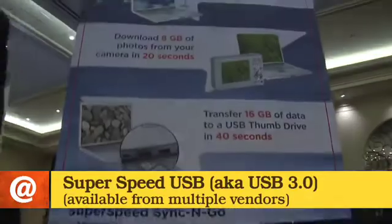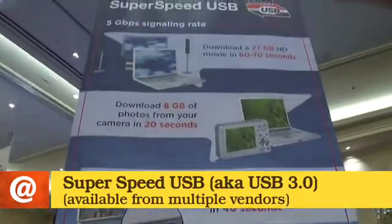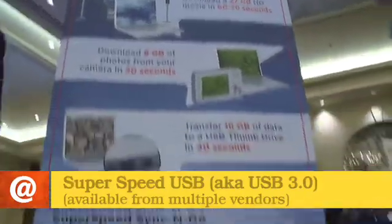SuperSpeed USB, which is the brand and marketing name for USB 3.0, is a 10x performance increase over high-speed USB today. To frame that for you: today if you wanted to download a 27 gigabyte HD movie from your desktop to your notebook to take on the plane to come to CES, that would take you 15 minutes with high-speed USB. With SuperSpeed USB end-to-end, you can do that same transaction in 60 to 70 seconds.